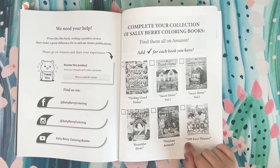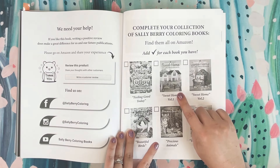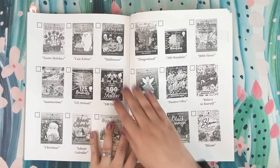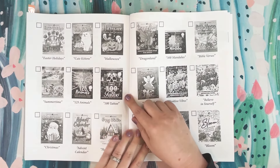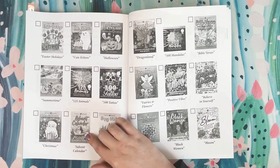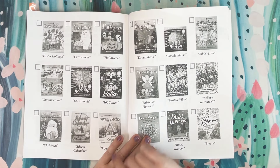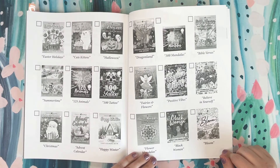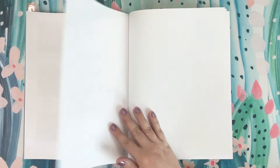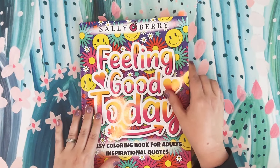They also have what I thought was really cool — a copy of their collection of some of their other books. Looking through some of these, I already had my eye on the Sweet Home Volume 1. The easy large print is really cool. They have all sorts of different stuff — animals, flowers. The Summertime Book is also on my wish list. Their advent calendar — most of you probably saw a ton of people coloring out of their advent calendar. I did not participate last year but I'm definitely going to do that this year. They just have a ton of really awesome books. So that is Feeling Good Today by Sally Berry.